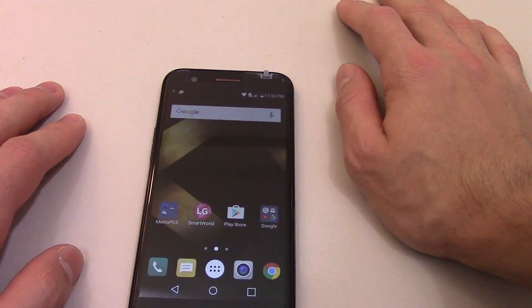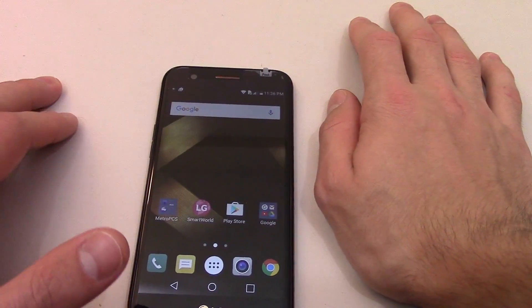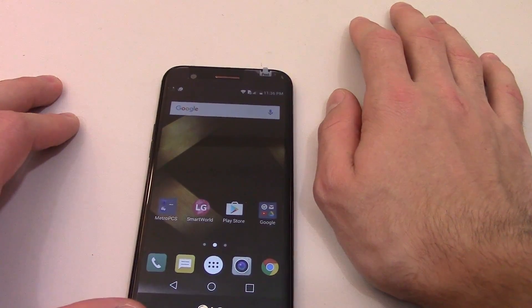Hello guys, I am back with another video and today I'm going to show you how to take a screenshot on your LG K20 Plus.